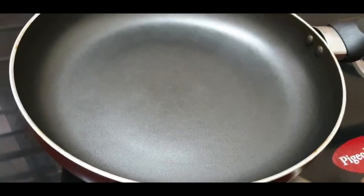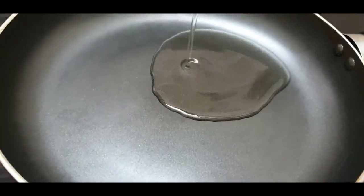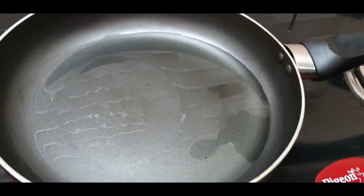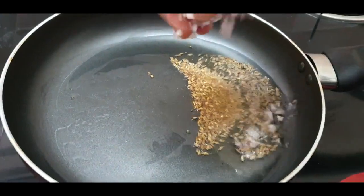First, let's heat a pan. Add 3-4 spoons of oil. Finely chop the onion.